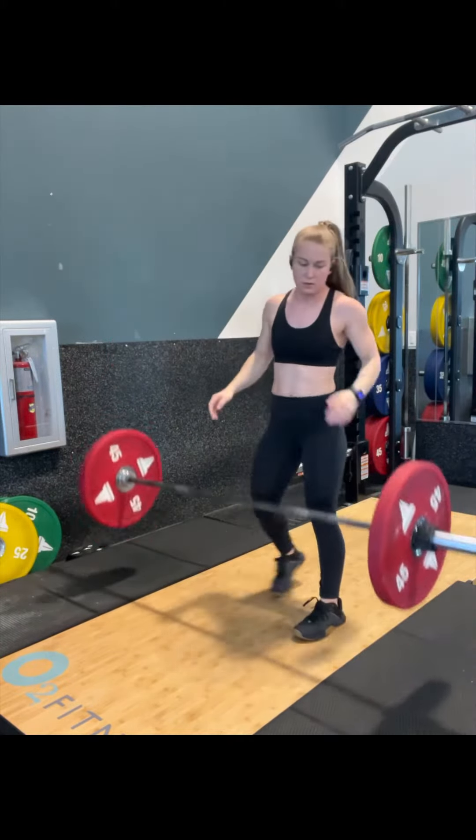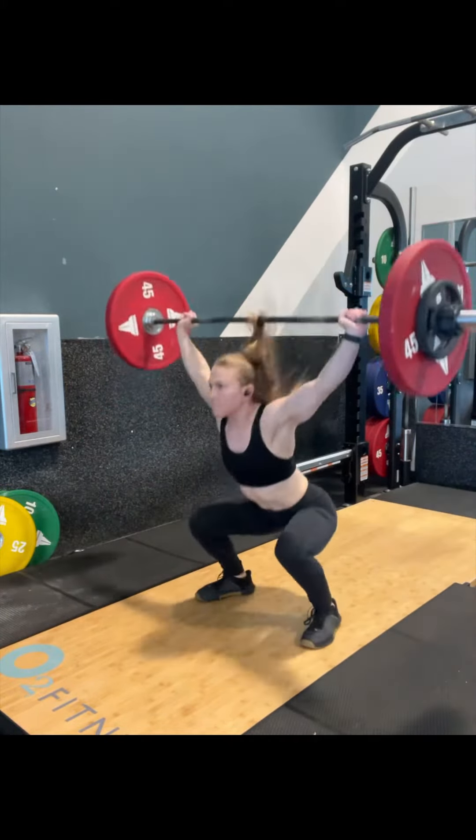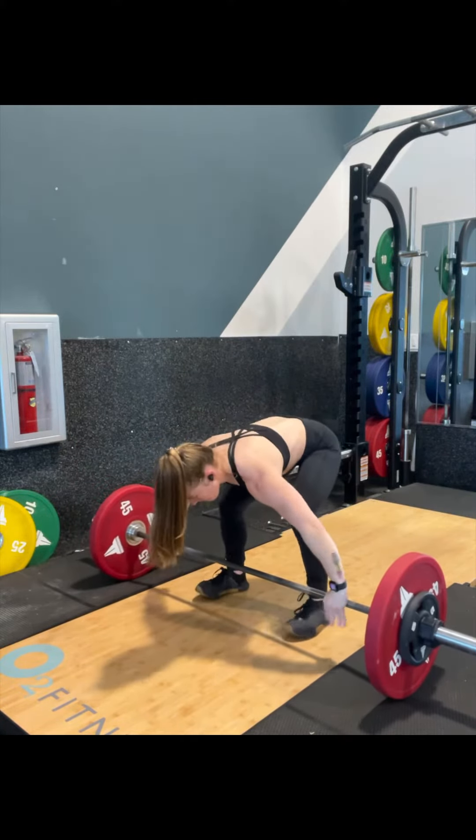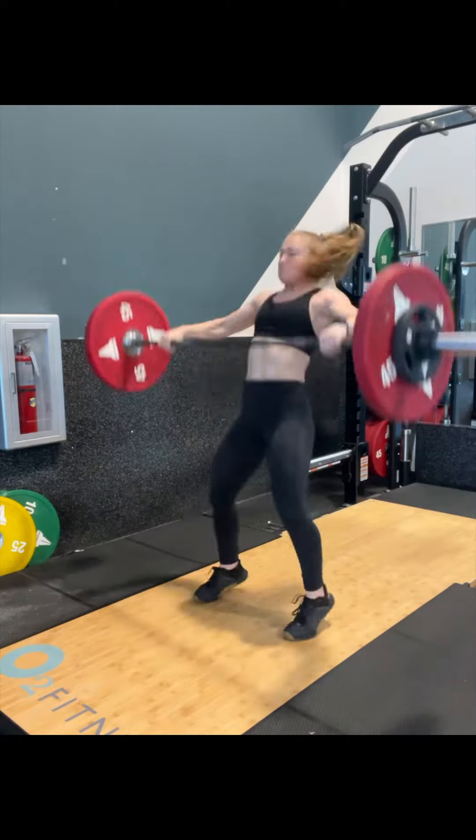After this one, the next one is 135. Again, these look pretty smooth at 135. There was a little bit of a delay in the catch, but overall it wasn't anything that caused a press.